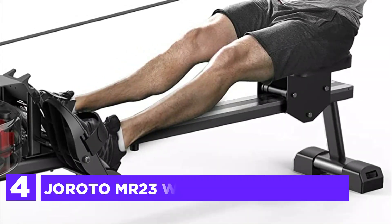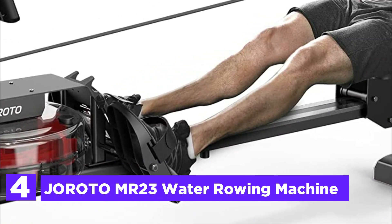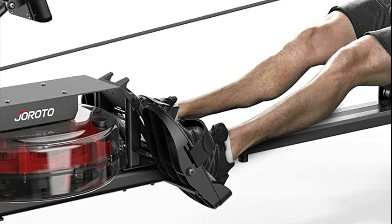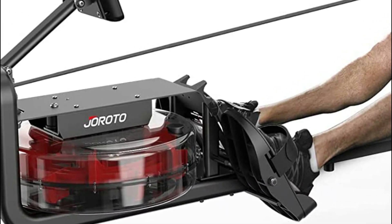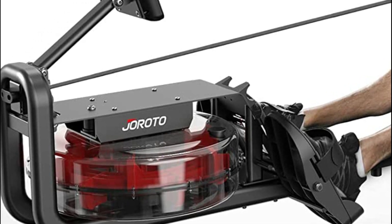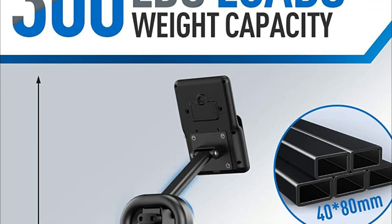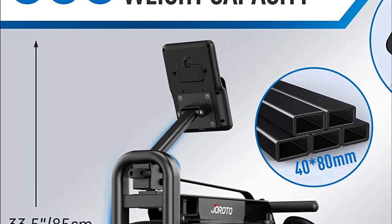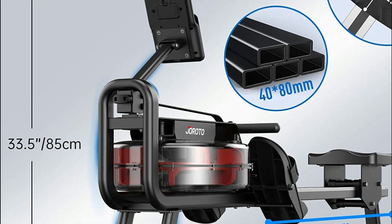Here is item number 4, the Geroto MR-23 Water Rowing Machine. The rowing machine is an excellent aerobic exercise tool. Rowing machines are more efficient than other equipment — it takes the same time to row for a quarter of an hour as running for three quarters of an hour. The rowing machine can help with weight loss, stress relief, cardiopulmonary function enhancement, and muscle building.